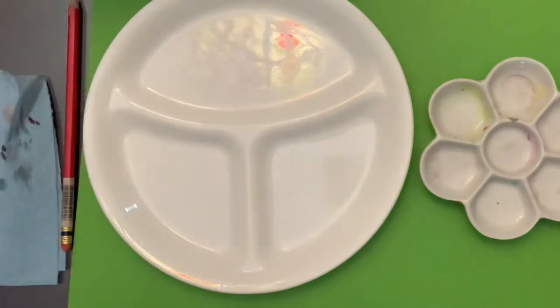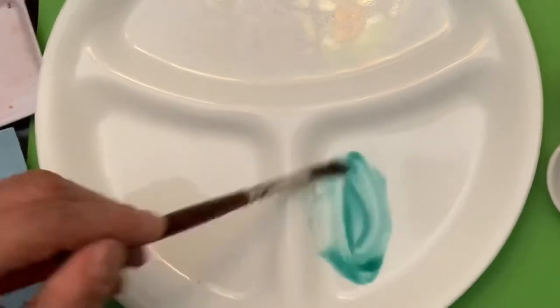I'm just going to place some paint in here and start mixing it around. It feels like a really nice typical porcelain mixing palette, so it's great.